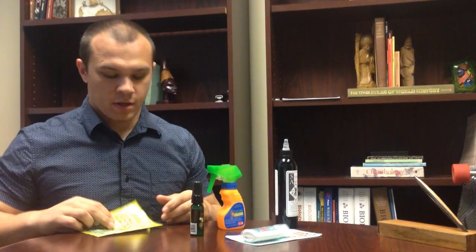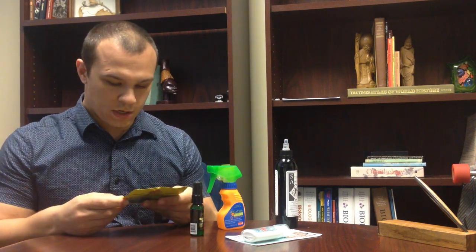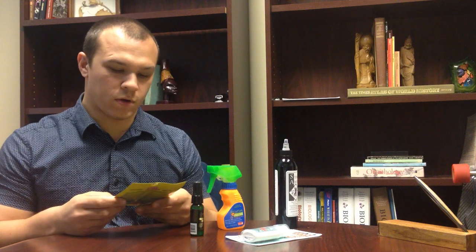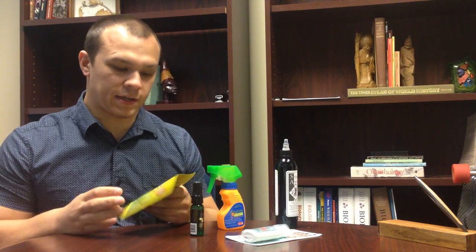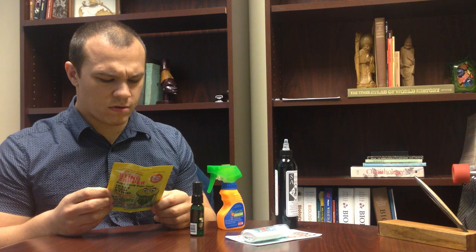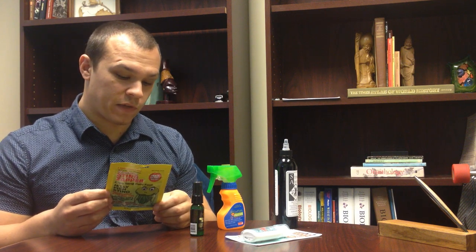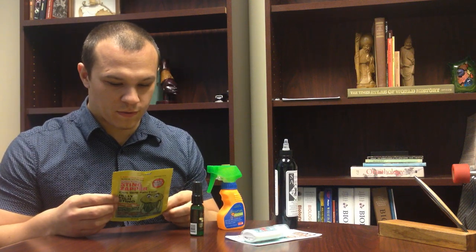First up, I found this stuff called Sting Zapper. It comes in a small packet — what seems like a hotel lotion sample type thing. Its active ingredient is menthol and 1% camphor. Icy Hot, I think, is around 5% menthol, so you could probably just get some Icy Hot if you were going to use that instead.